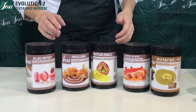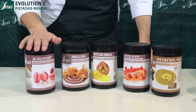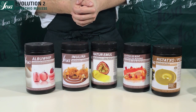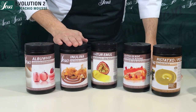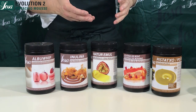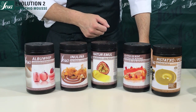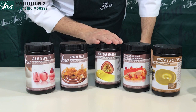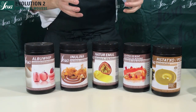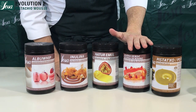We are going to make our pistachio mousse evolution 2. We'll need these ingredients: albu whip, a protein from egg white that has whipping capacity, in order to get the water meringue. Inulin is going to provide the fat sensation we don't have from the cream. Nature mull we are going to use as an emulsifying agent to get nice stability between the water and fat molecules. And finally, gelatin bovine as a gelling agent.